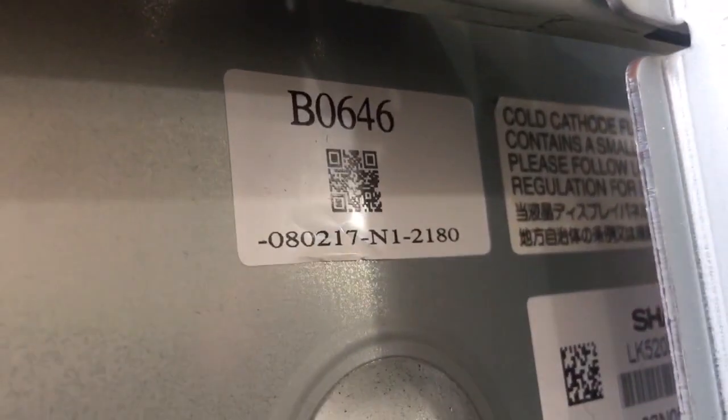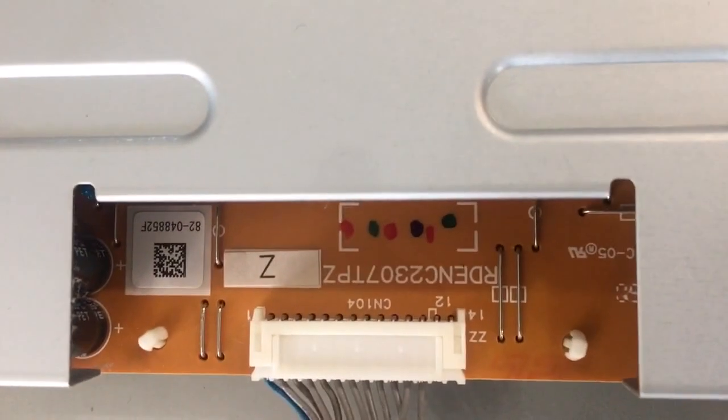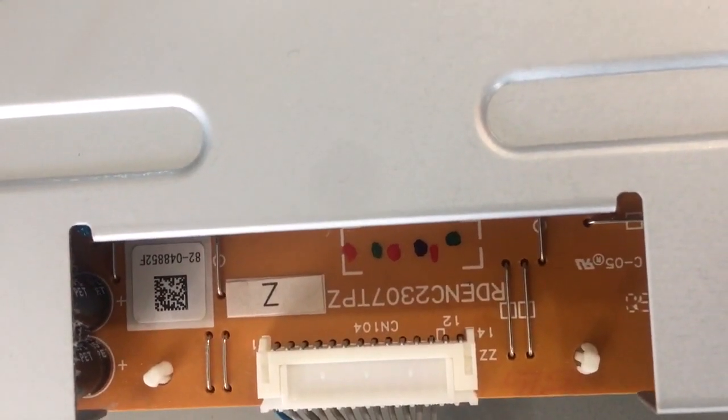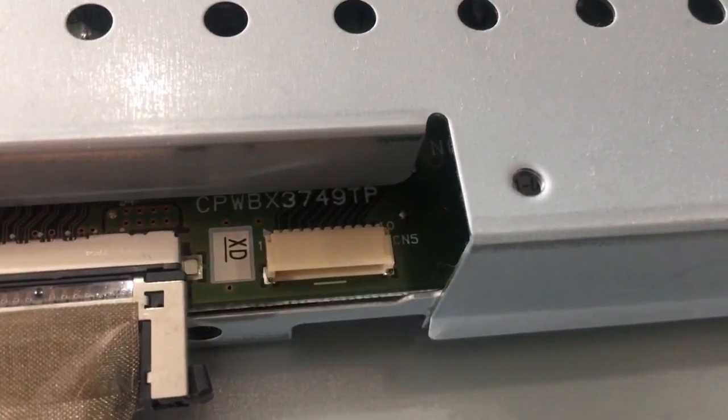Sorry it's not a great angle, but it will give you a general idea. That's the panel part number. Here's the buffer board over here — I didn't take the shield off, but it's visible right here.